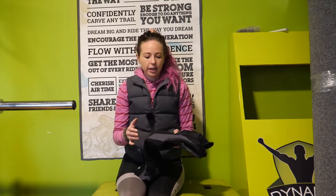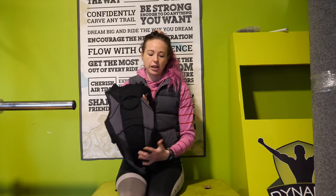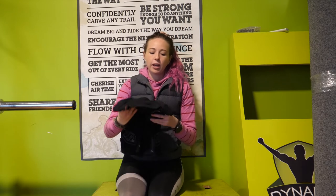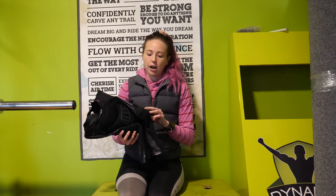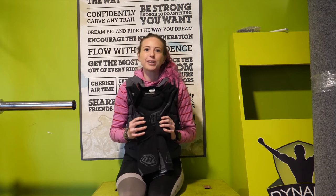This body armour is a nice stretchy vented vest — you can see it's got lots of holes to get air in. The padding does come out, it is removable, but I've tended to just wash it with the padding in because the padding comes in quite small little pieces. If you pull it all out, you've got to figure out how to put it back together like a bit of a jigsaw puzzle.